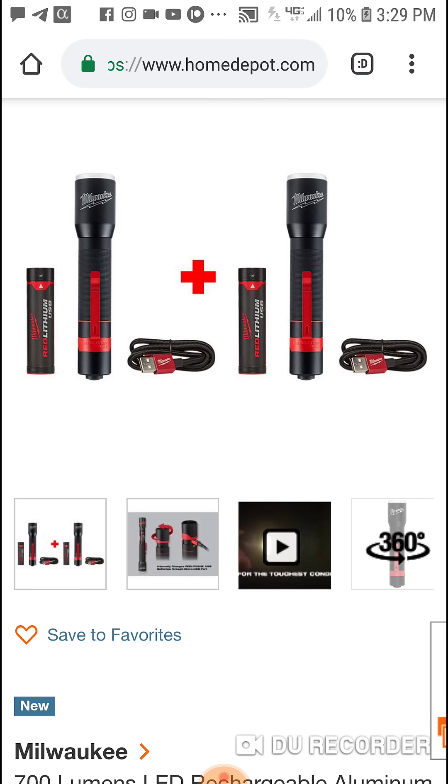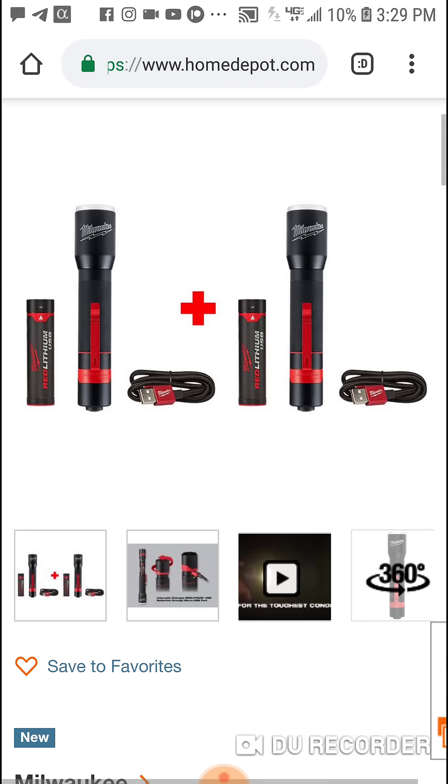So for another $30, not only are you getting an extra cord — and I think this cord is like $10 on its own and it's a great cord — but you get another flashlight.